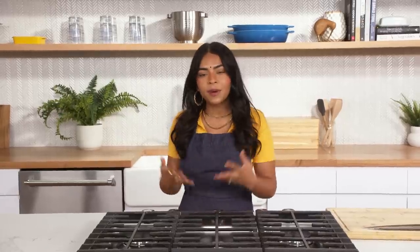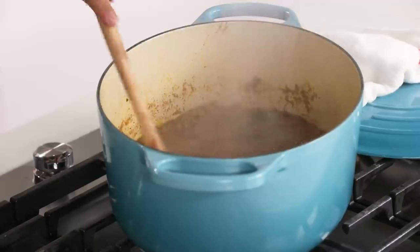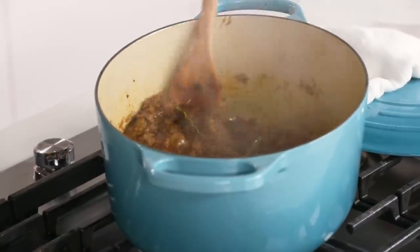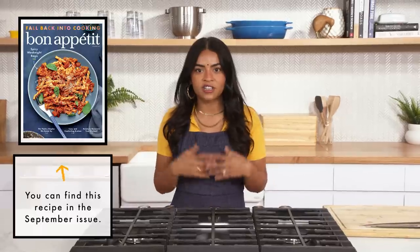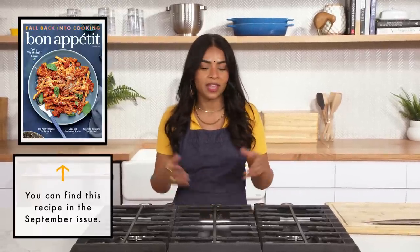Today I'm going to make lamb keema tacos. Keema means minced, so you could have all kinds of keema — mutton keema, chicken keema, paneer keema. In this recipe, you combine ground lamb with a ton of spices, some onions, a little bit of tomato to make this chewy, saucy dish. And then we're serving it on tortillas with some fresh onions and a squeeze of lime. This recipe is super simple and easy, so you can make it on a weeknight.